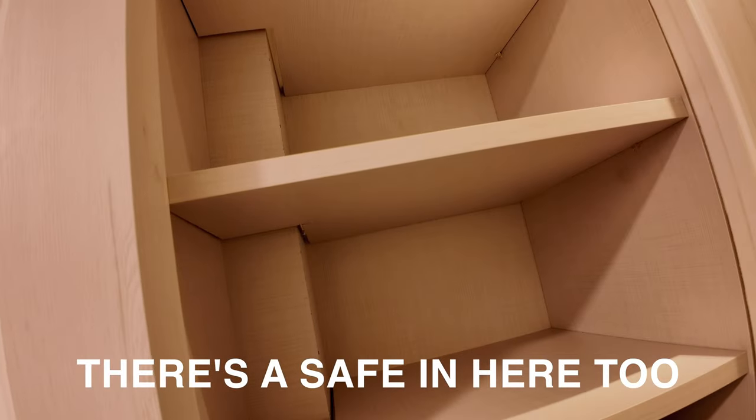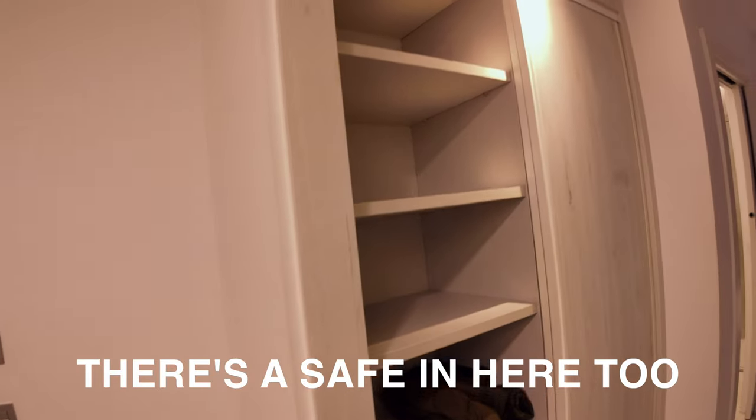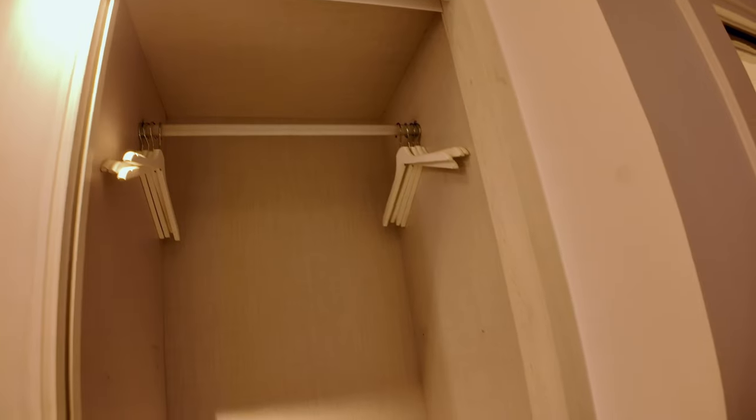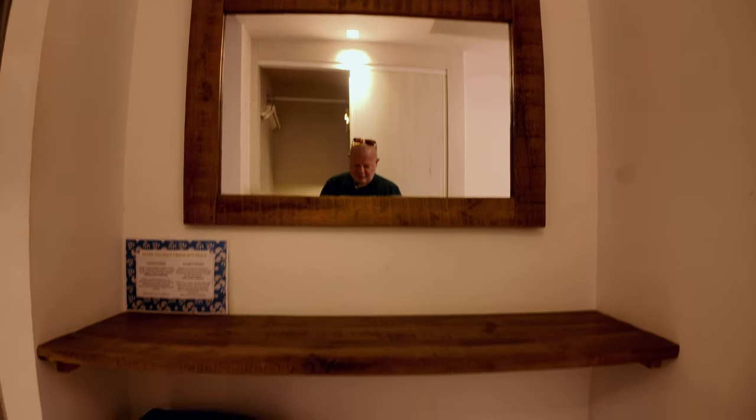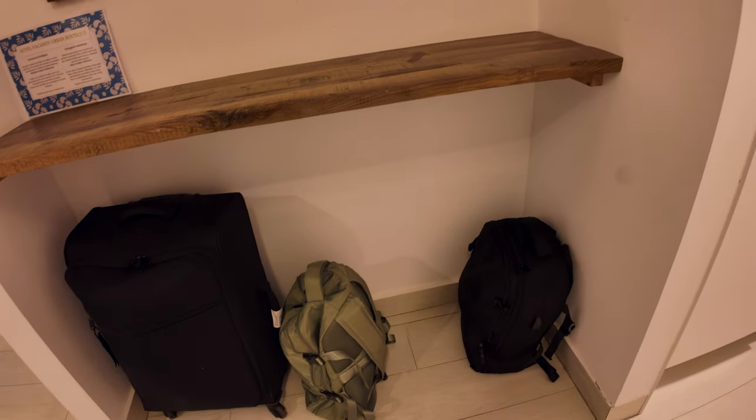Over here we've got a sliding wardrobe — this side is all shelves, Mrs. Tooth's already stuffed her coat in there, and then the other side is just hanging space with a few hangers. There's an iron down there but I haven't seen an ironing board. And then you've got this mirror here and a little bench, which is handy, with space underneath it where our bags are going to go.